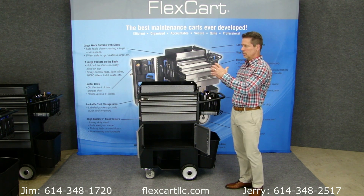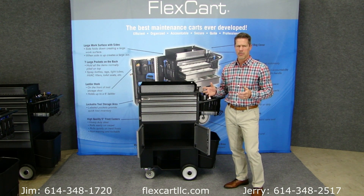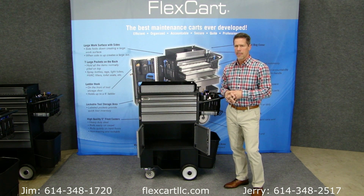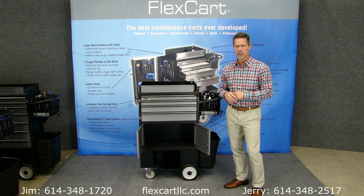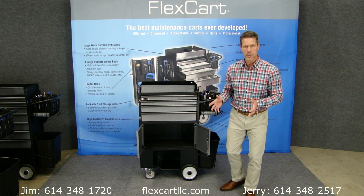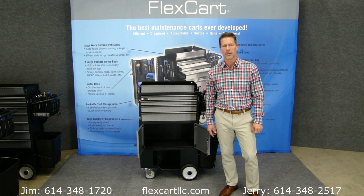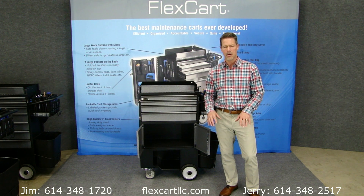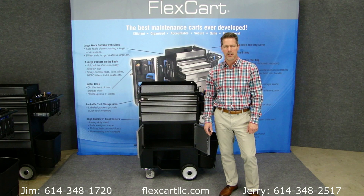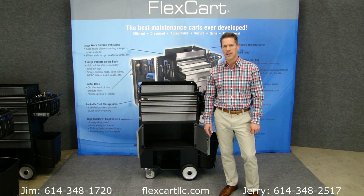You've got just a fabulous group of carts here that are used by the thousands in hospitals right now with great satisfaction. There are many reasons why we can truly call these the best maintenance carts ever developed. If you have any questions and you'd like to talk with me, my name is Jerry — you can see my phone number at the bottom of this video. There's also another number where you can reach Jim. You'll see our website there: flexcartllc.com. Really appreciate your time. Thanks.